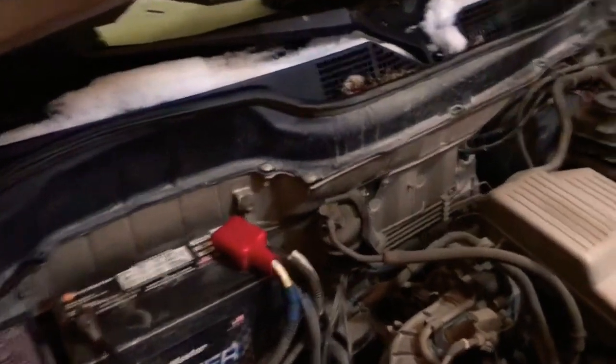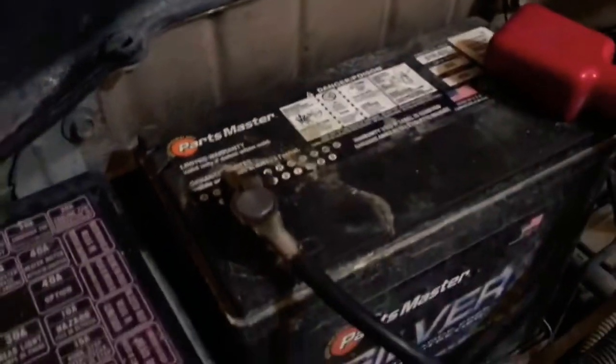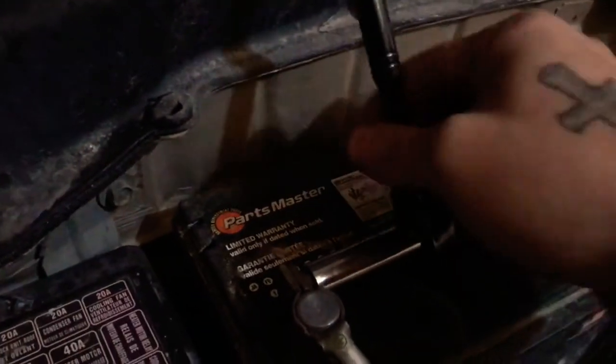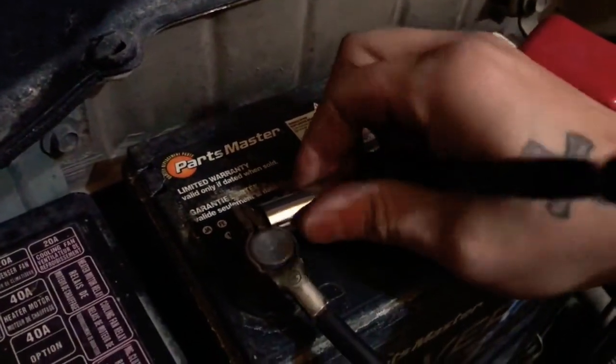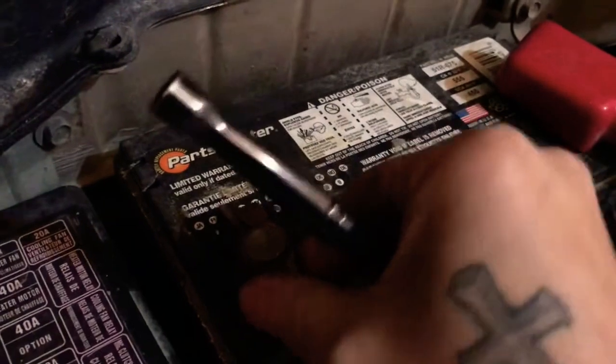The first thing you're going to want to do when doing your cap and rotor is disconnect the battery. Grab your 10mm, disconnect the negative and just stuff that over to the side.